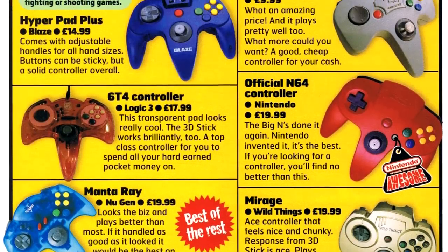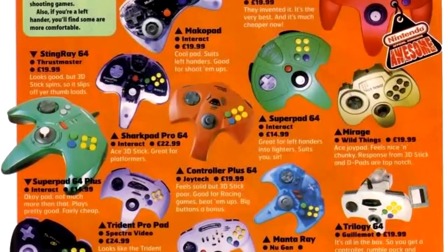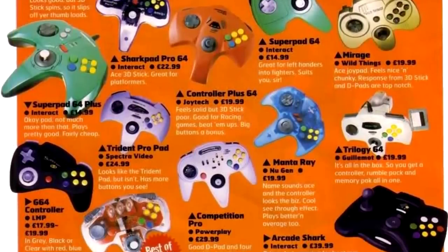Hey guys, Nintendrew here. Today I want to take you on a trip through the wonderful, weird, and wacky world of Nintendo 64 controllers. Whenever I'm out searching for retro games, if I see a Nintendo 64 controller that I don't recognize, chances are I'm going to pick it up. Every console has its fair share of third-party monstrosities, but the Nintendo 64 was in kind of a unique situation. This controller is already pretty contentious as it is — throw third-party manufacturers into the mix and you've got a recipe for craziness. But as you'll see shortly, it's not all bad news. Some of these controllers are actually pretty great too. Let's take a look.